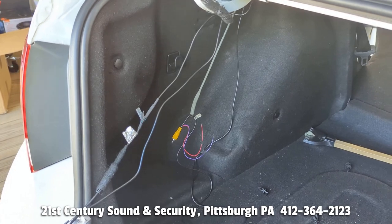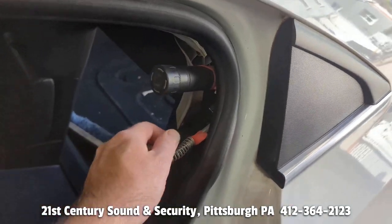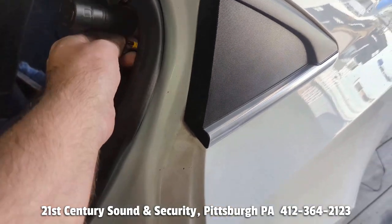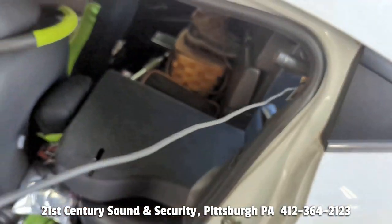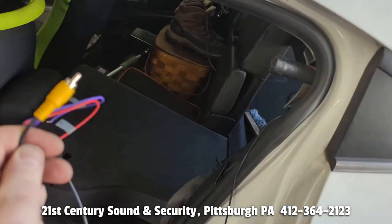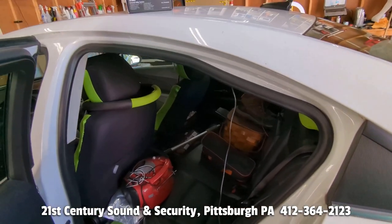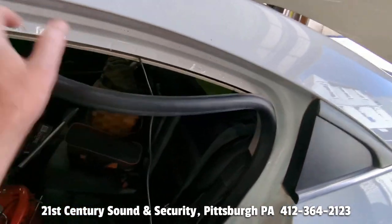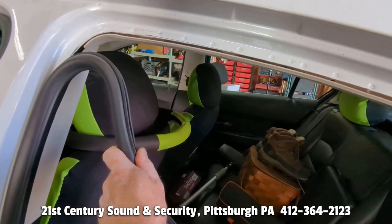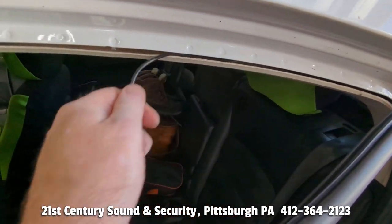With the help of one of our fishing tools I'm able to get the wire from the trunk all the way through into the inside of the car. With the wire successfully through from the trunk, the easiest way we find to run the wire is up inside the ceiling. If you pull down the rubber you can definitely see there's plenty of room to tuck in your wire.